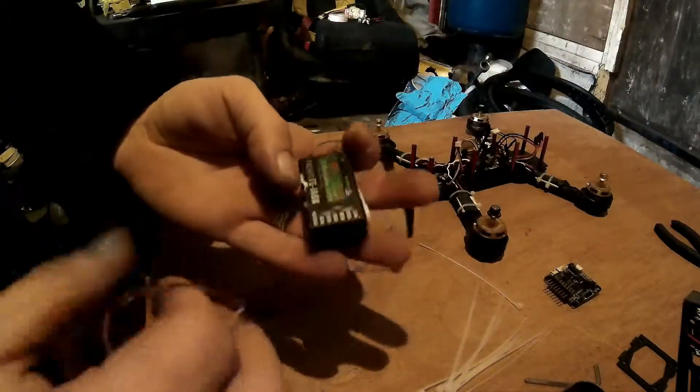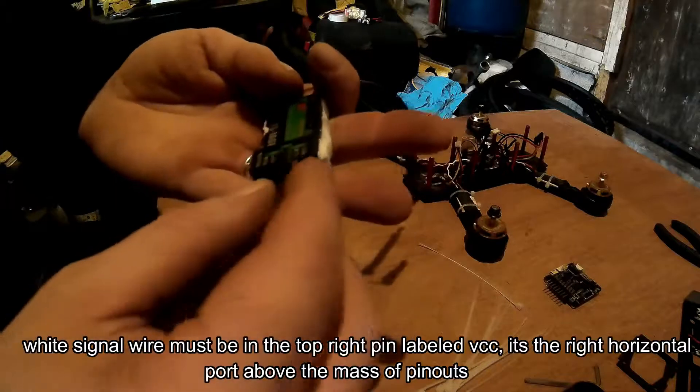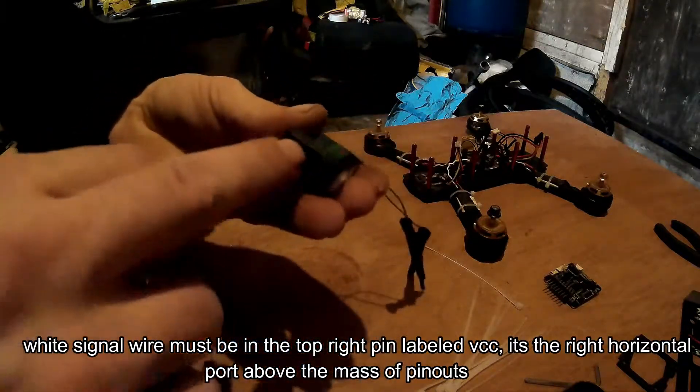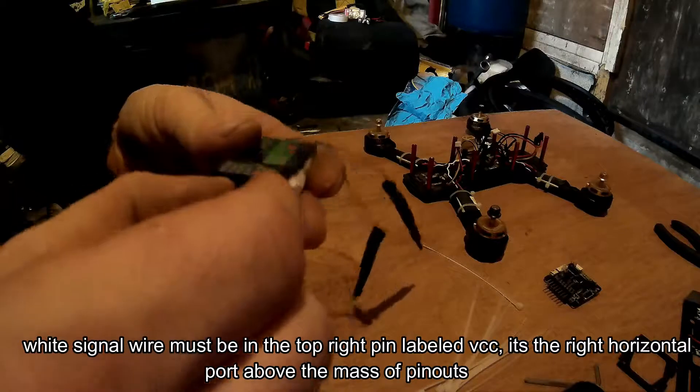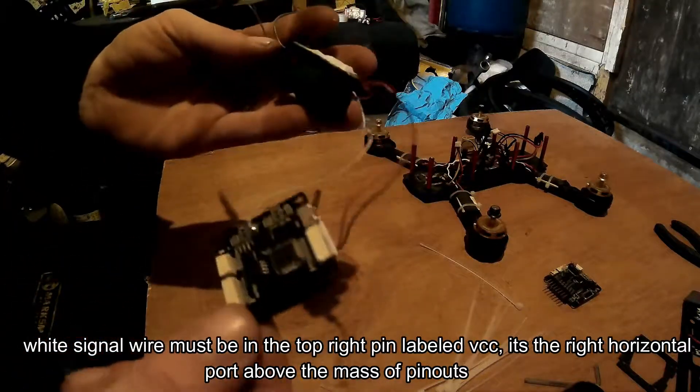It's ready to plug straight into your receiver. The receiver has got two channels up on the top — put the white wire at the very top corner, and basically you can plug that in there when you're ready to go.